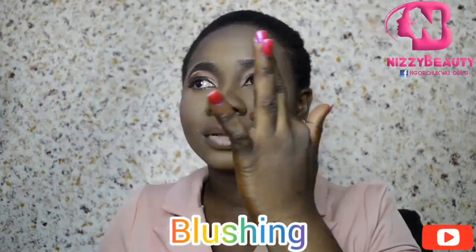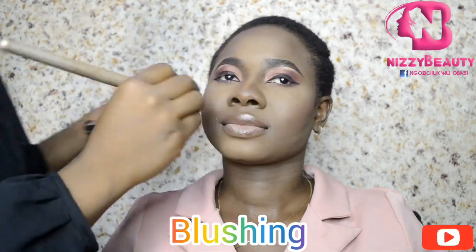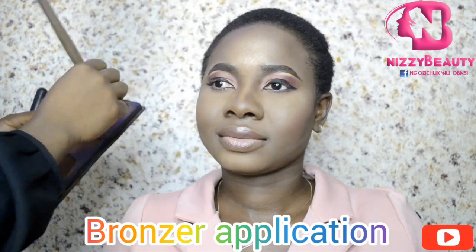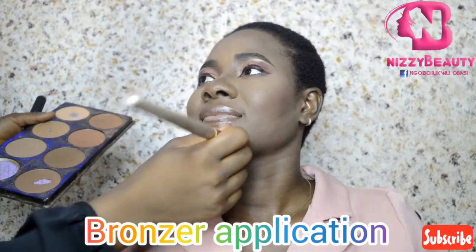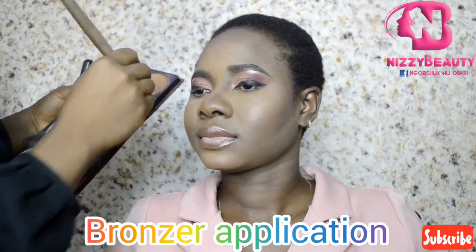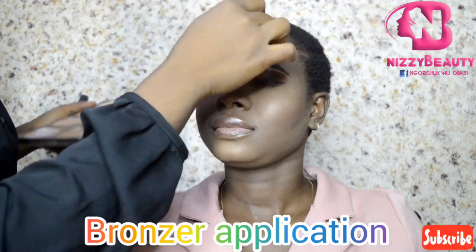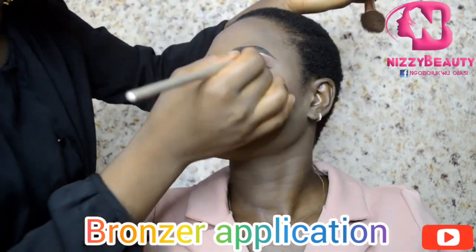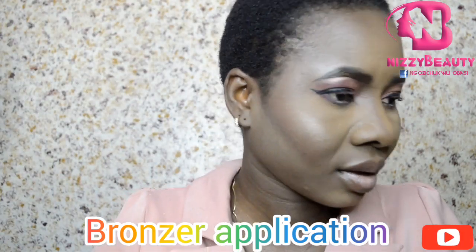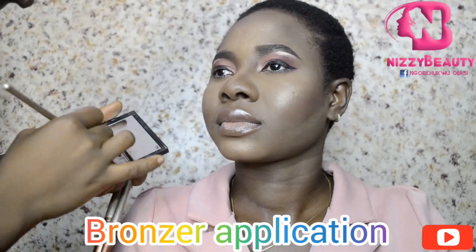I lined the lower lash line with a black gel eyeliner. Then I applied my blush on her cheek and diagonally up to her hairline. I applied my bronzer on the cheek, her forehead, her cheekbone, and the nose bridge. Then I applied the highlighter on the arch of her brows as well.